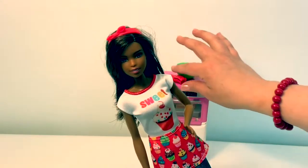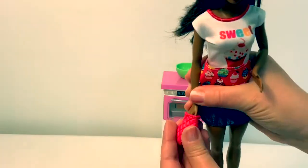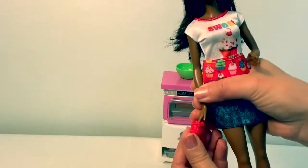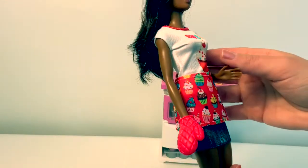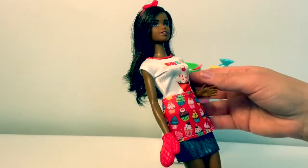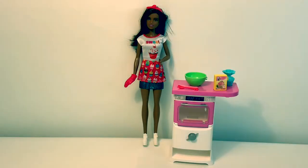Now let's see if the oven fits. It fits great. Now it's time to bake a cake.